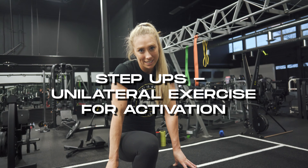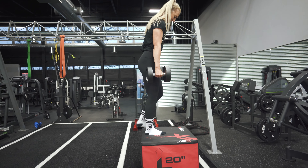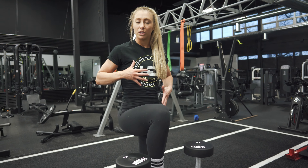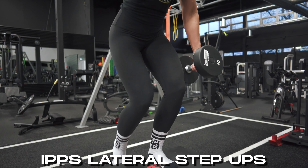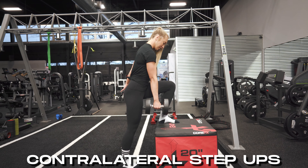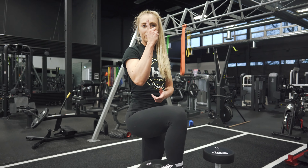Step ups are a great unilateral exercise for glute activation because we get a lot of hip extension. To progress the step up, start with no weight and a lower bench, then progress with unilateral weights to help stabilize the core and glutes a bit more since you're a little lopsided — either ipsilateral weight on the same side stepping up, contralateral weight on the opposite side, or bilateral both sides with weights for more load. At the top, think about posteriorly tilting the pelvis to get that full contraction of the glute.